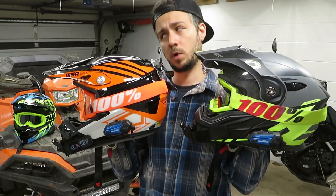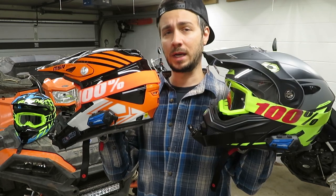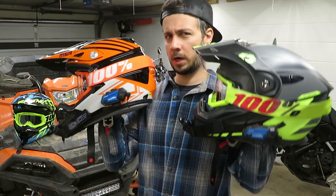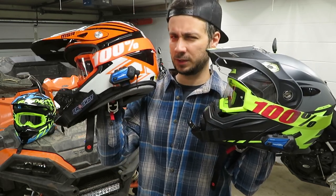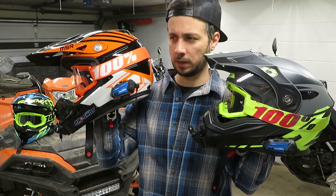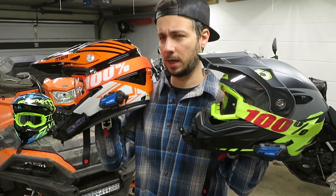I'm not sure what the range was with the old communicator, but with both units linked and my wife standing at the end of the driveway, I made it about 0.2 miles before we lost communications. Oddly, my unit seemed to cut out first — she couldn't hear me, but I could still hear her. The unit I've got in the MX helmet also seems a bit glitchy; my music will just cut out while riding. Maybe the firmware needs to be updated — I'm not really sure.